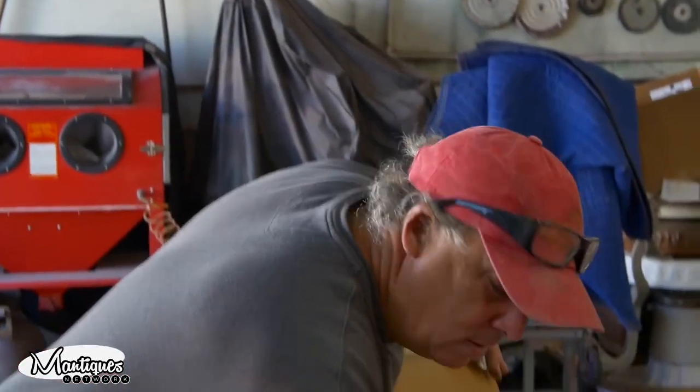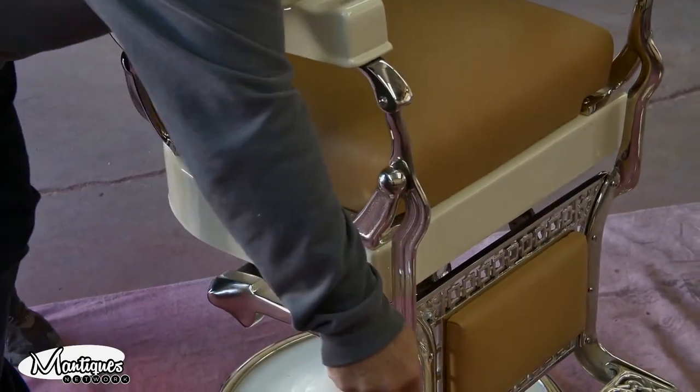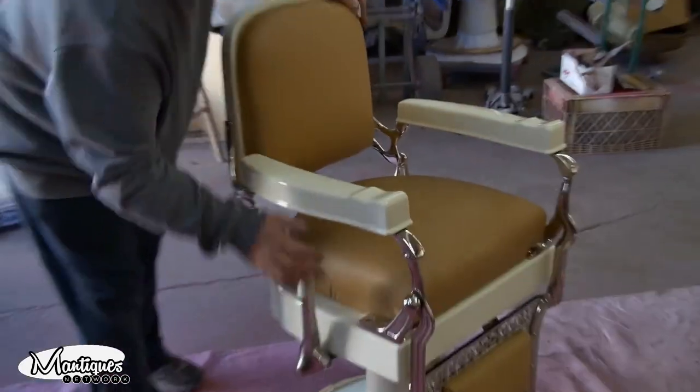This morning I put oil in it, so now it pumps. It goes up, it goes down, it goes sideways, and it locks.